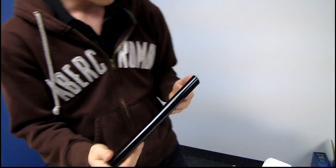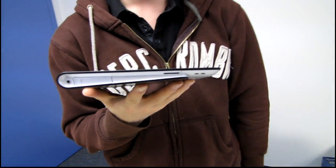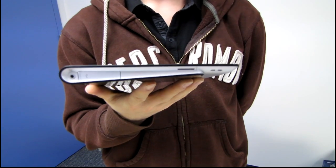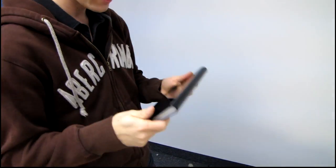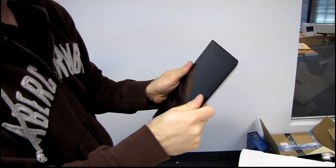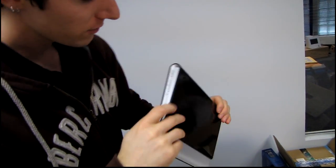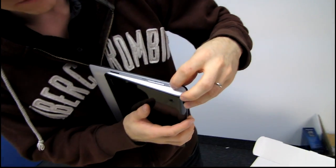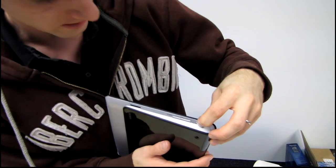So here is the tablet itself. The very first thing I noticed was this — look at that, it is on a slant. So I guess the way Sony intends for you to use it is mostly one way, although it's not uncomfortable to hold in portrait orientation either. So the first thing we're going to do is find the power button and hold it for probably three seconds based on the quick start guide.